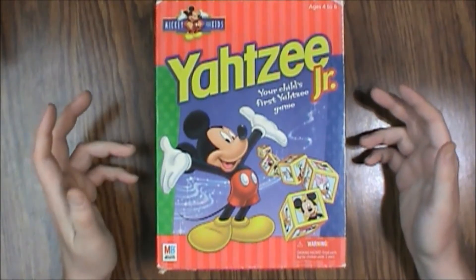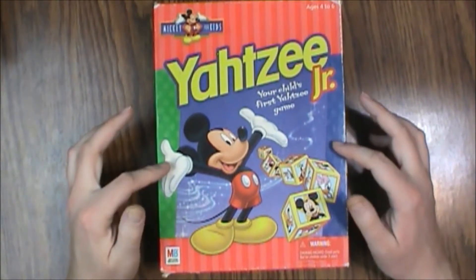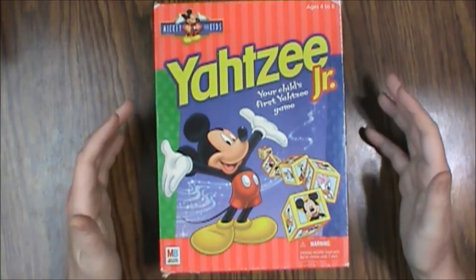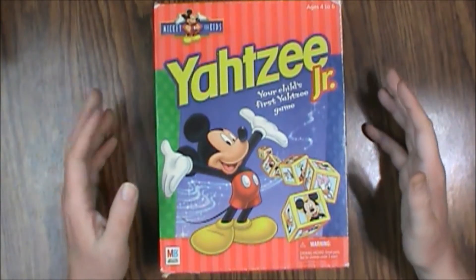Hello and welcome to another 'What's Inside.' This time we are looking at Yahtzee Jr. — this version is the Mickey for kids version, aimed at ages four to six, put out by Milton Bradley in 1998, for two to four players.